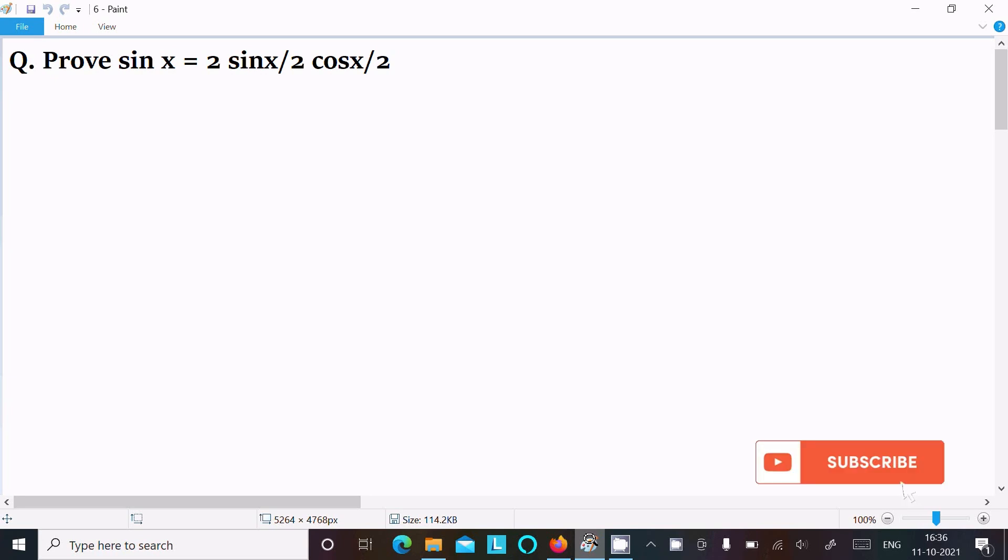I am going to prove sin x equal to 2 sin(x/2) into cos(x/2). Let's see the answer.